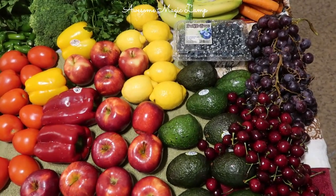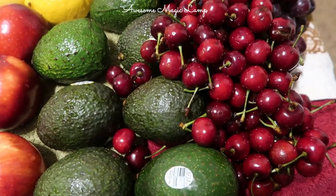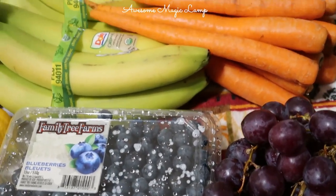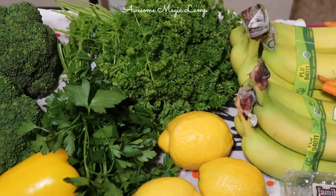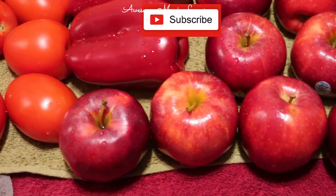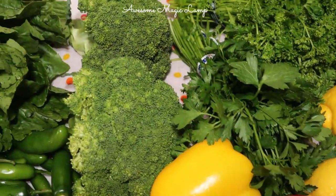Hi everyone, welcome to my channel. In today's video I'm going to show you how I clean fruits and vegetables and how to store them. We all know that the fruits and vegetables we bring from the market will have bacteria, viruses, pesticides, wax, etc. We may feel that this disinfectant process may be time-consuming, but trust me, this is a one-time effort — especially during the COVID-19 situation, we must follow these steps. A proper disinfectant process helps us improve our health, and as we know, health is wealth.